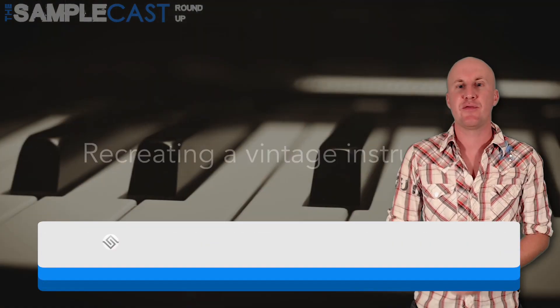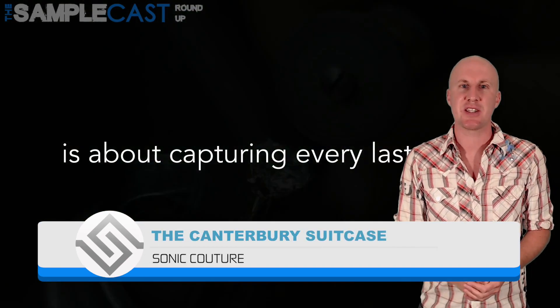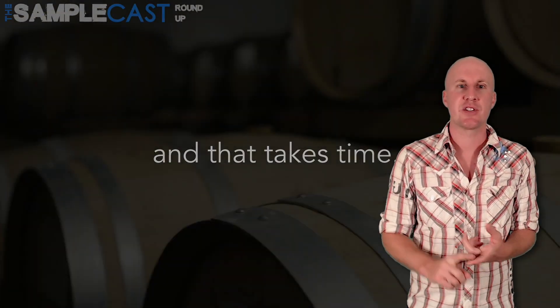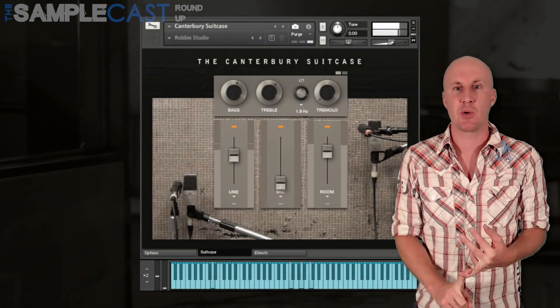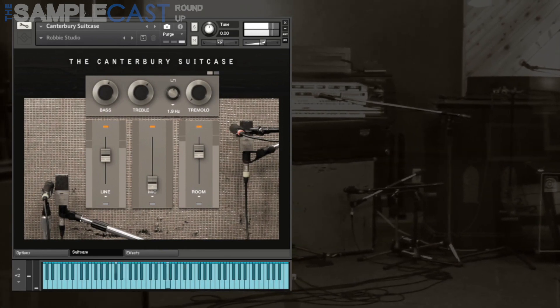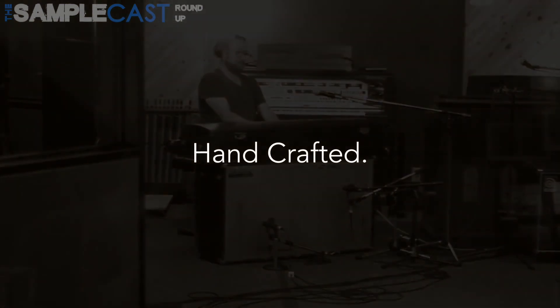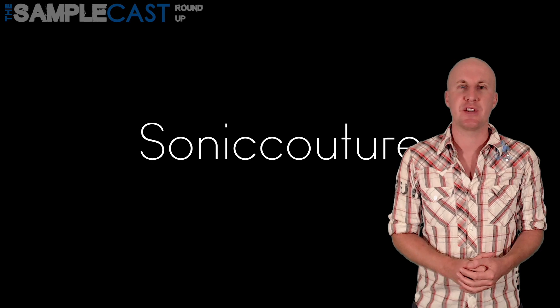Just in case you don't have enough vintage Rhodes instruments in your arsenal, here's a new one from Sonic Couture — it's the Canterbury Suitcase. They've recorded three different signal paths: a line out, a close mic speaker cabinet, and natural room ambience as well. Uncompressed this is 16 gigabytes in size and runs in Kontakt Player 5.6.8 and above. They've sampled up to 25 velocity layers with the engine containing controls for reverb, velocity mapping, key and pedal noises, plus harmonic voicing options too. Have a look at the Sonic Couture website for details.